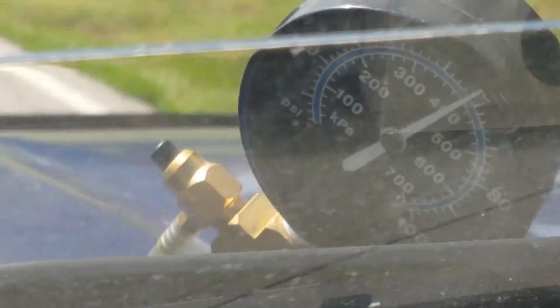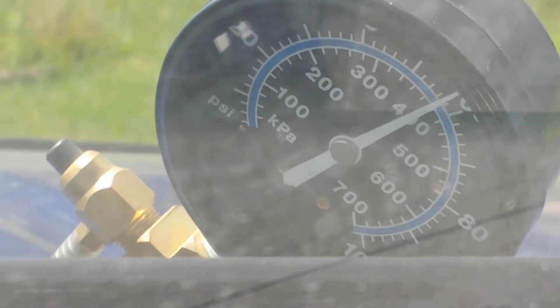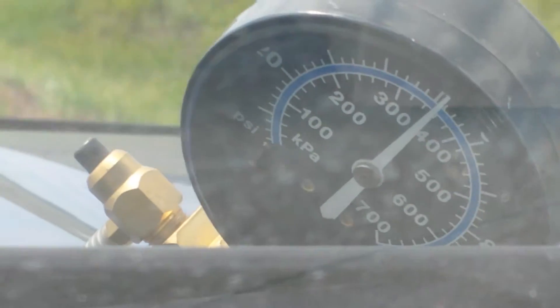We'll see if we can find if there's a fuel pressure issue. We're not at full throttle yet — that's why I want to get away from town. Now I'm going to do full throttle, and as you can see it's holding good fuel pressure.